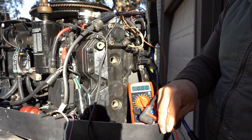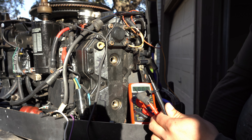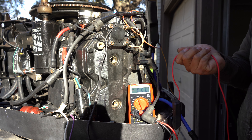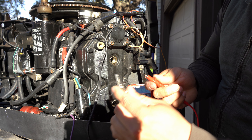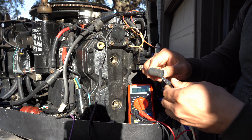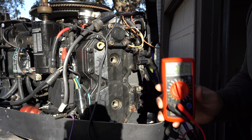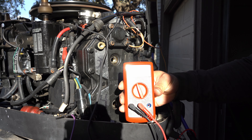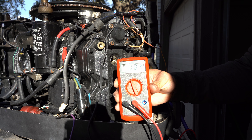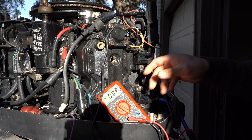Now we're going to check how much voltage is coming out of cylinder two with the DVA adapter. We're going to plug one lead into the boot and connect the other to ground — this one is already connected to ground. I have alligator clips on the side so I can connect them anywhere I need. This one is going inside cylinder two. We're going to see how much power we're getting.